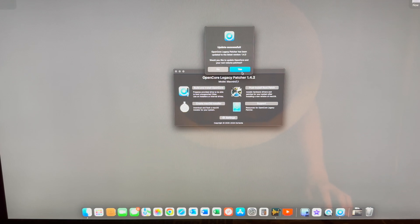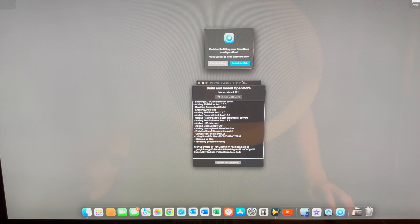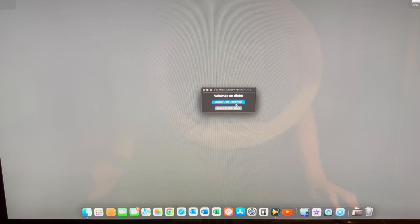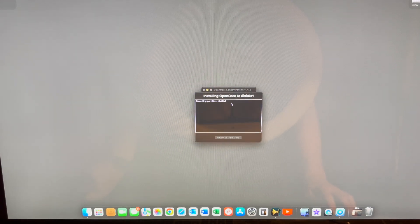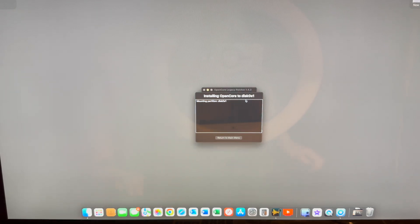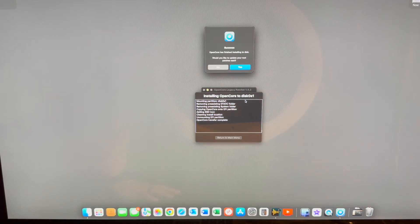It's going to ask you for your password. Then it wants you to go ahead and start running the patches — this is always just a case of yes, install to disk. The first thing you want to do is install it to the main disk; in this case, it's a 256 gigabyte SSD. Then it's going to ask you for the EFI volume, and that's important because that's where it boots the patched operating system.